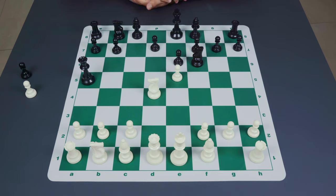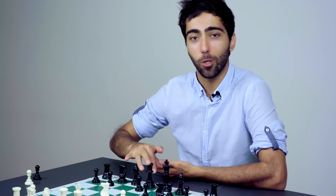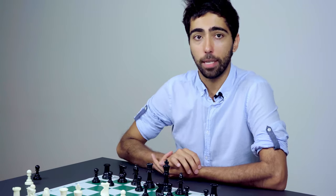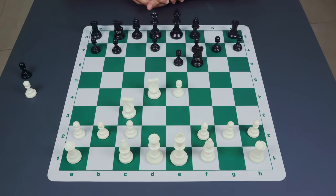If you're playing the Sicilian as black, this is a very good trick to watch out for. If you're white, you should be equally careful not to push the pawn to e5. Instead, white should defend the pawn with the move knight to c3.